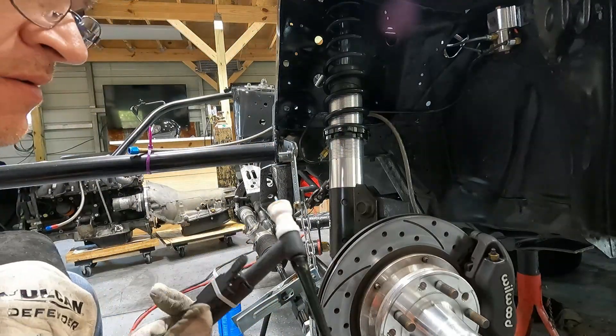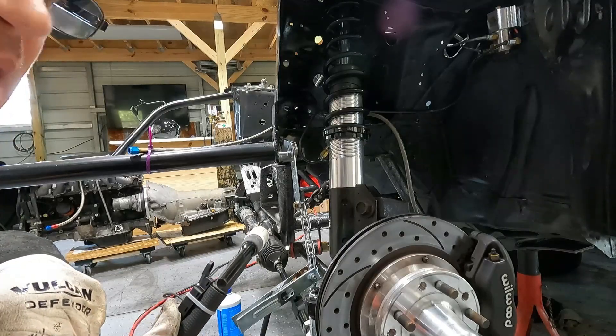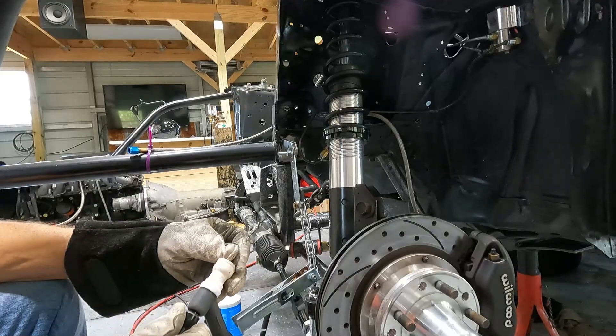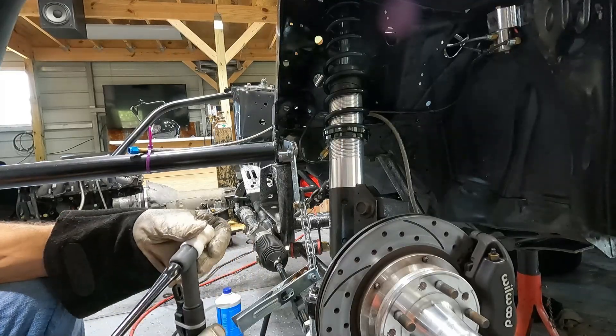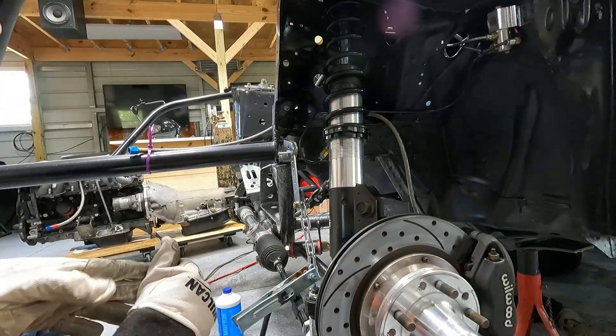Wow, that stuff was pretty thick - it took quite a while for it to melt the metal there. I'm going to have to turn it up a little bit and tack the rest in. That's pretty thick - I have it at 80 amps so I think I'll have to move it up to like 90.